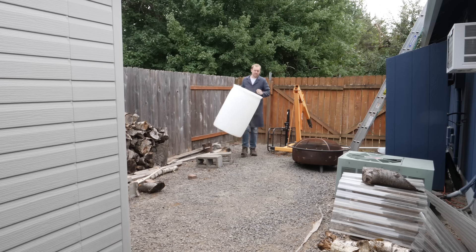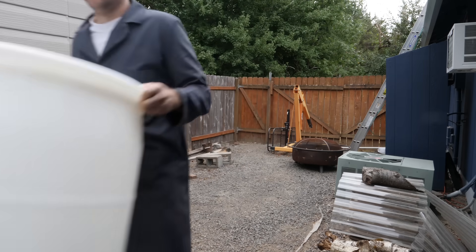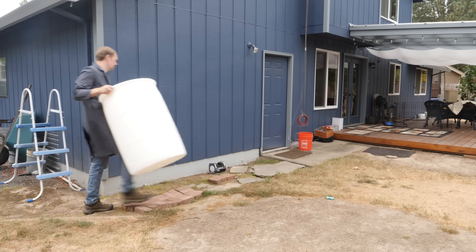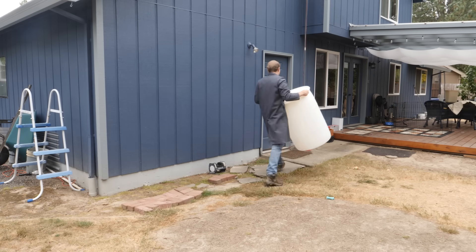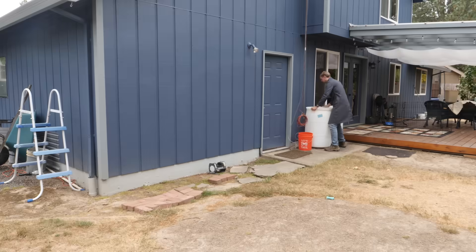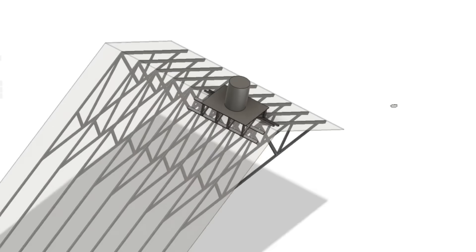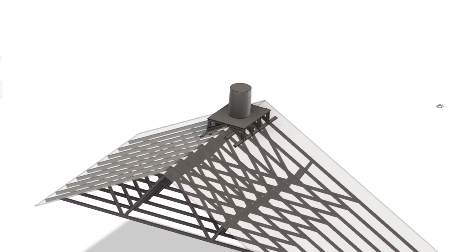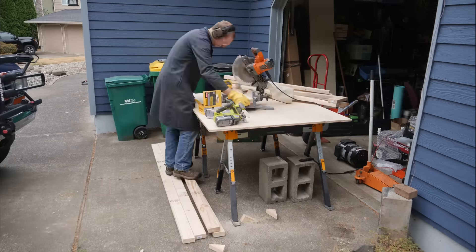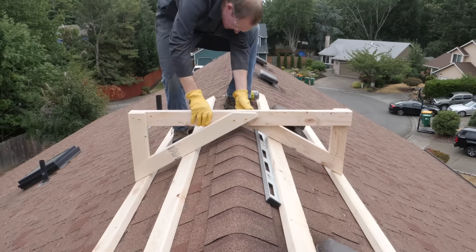To store as much energy as possible on my roof, instead of a single jug, I want an entire drum. But that much water will weigh more than double my body weight, which could be a problem for the structure of my roof. So after making a quick inspection on the location of each truss, I'm fabricating a platform that will distribute the weight of the barrel across at least four trusses. It should go without saying — please don't try any of this at home.